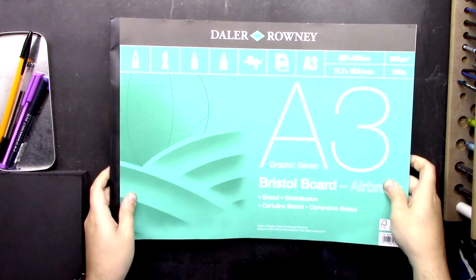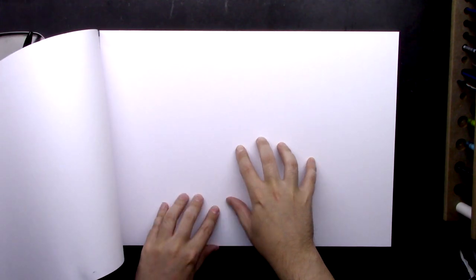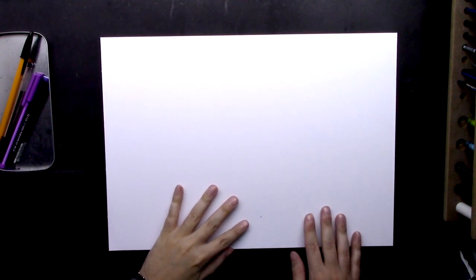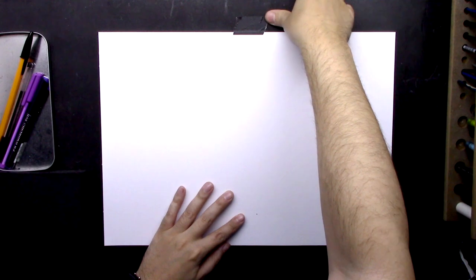Tip number one, and it's probably the most important tip I can give you, is paper. You want a very smooth paper — that's why I chose Bristol board for this particular drawing, and I always choose Bristol board for my ink work. If you use a paper with a heavy tooth, the ballpoint will actually pick up that texture, and if you're trying to do some light shading, you really don't need that. Remember, you only get one shot with ink, so picking the right paper will save you a lot of trouble in the long run.